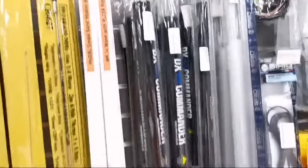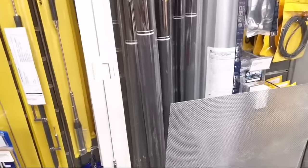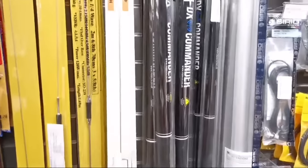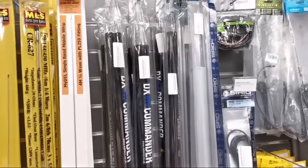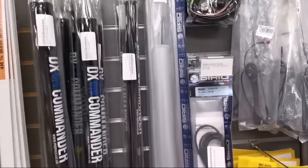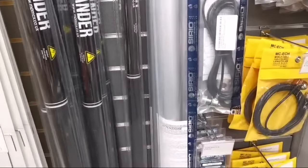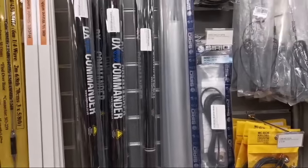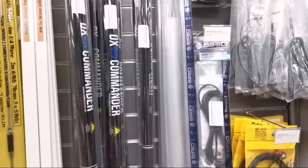DX Commander poles are back in stock. We've also got the 4-metre Cereo base antennas back in stock as well. Bear in mind that you do need to tune these yourself.